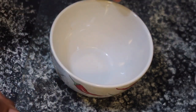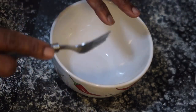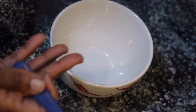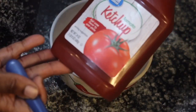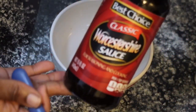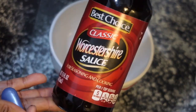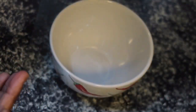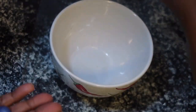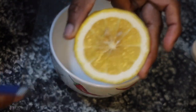So I looked it up, and these are the ingredients you are going to need: ketchup, Worcestershire sauce — I hope I'm pronouncing it right — garlic powder or garlic salt, black pepper, and a touch of lemon juice.